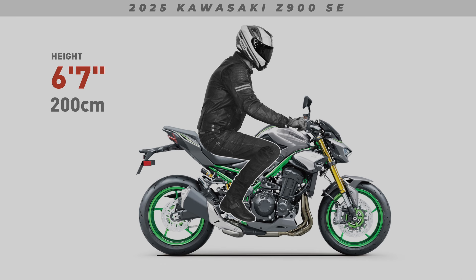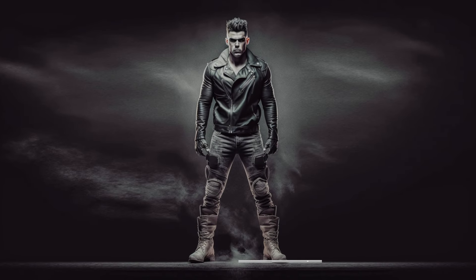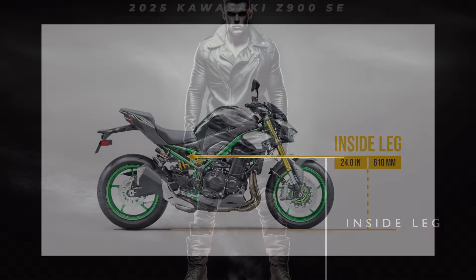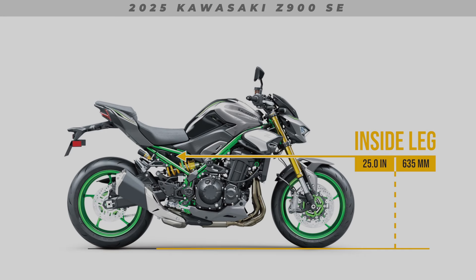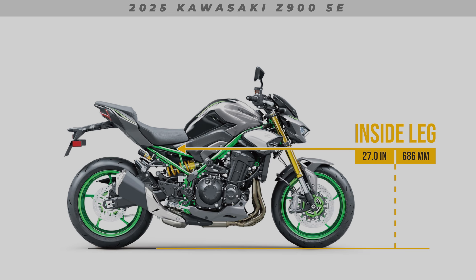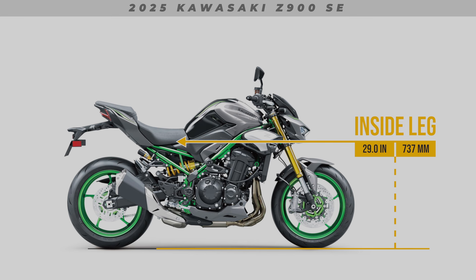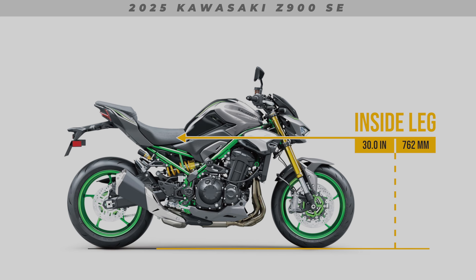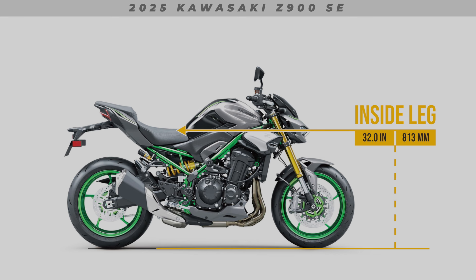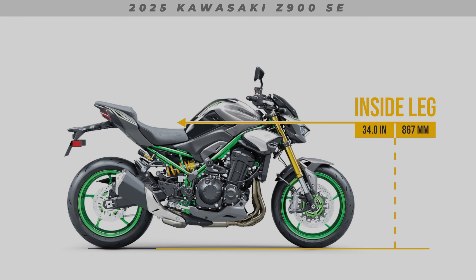Now let's compare your own personal inside leg measurement. To get your inside leg measurement, measure from the ground to your groin with your favourite riding boots on. Hopefully you find this video to be of value and can now see how your own body proportions might compare to this motorcycle. My goal of the Do I Fit series is to gradually work my way through most of the range of bikes currently available from all of the manufacturers. So look out for new bike videos being uploaded weekly — I'll leave a direct link to the Do I Fit series in the description below.